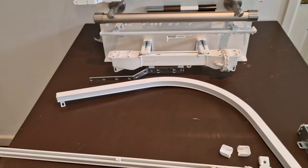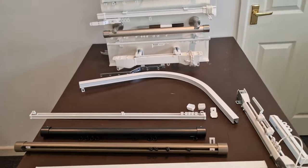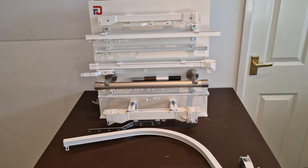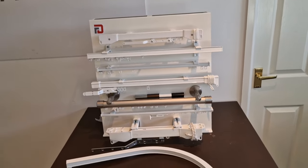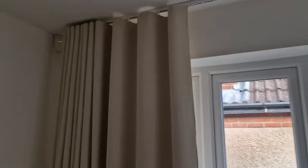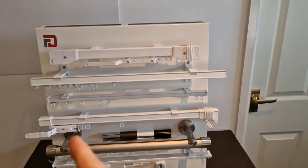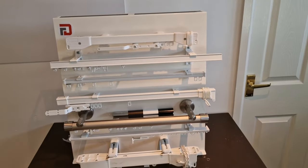We'd always recommend bending in-house — for speed of delivery we can normally turn these around in three to five days. Price point on this one is low to medium, and we fit this in hotels, care homes, schools, and domestic residences. It's a nice attractive low-profile track. Here's a mock-up showing our wave curtain installation — it just glides beautifully and is a nice discreet system. You can also have cord operation — right or left hand control, overlap arms as standard — it really just depends what you're looking to achieve.